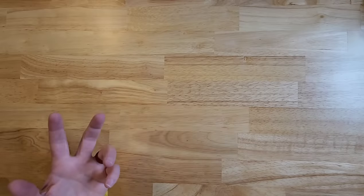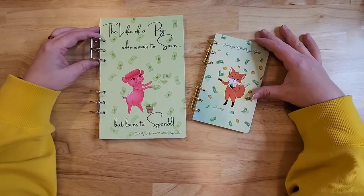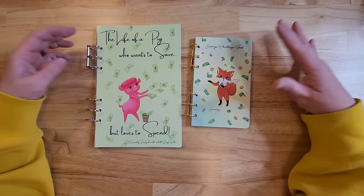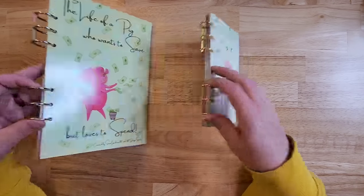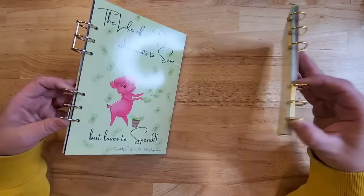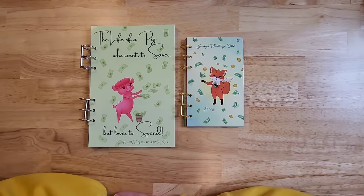Now back here today, we have their product — the Savings Challenge Book with Sammy the Fox — and we have my book, The Life of a Pig Who Wants to Save but Loves to Spend. You can see they are completely different sizes, but you definitely notice some similarities right on the front: there is money on both of them, similar covers, similar bindings. In my mind, you guys, I feel like this is a copy.